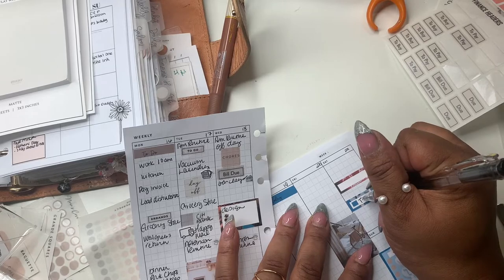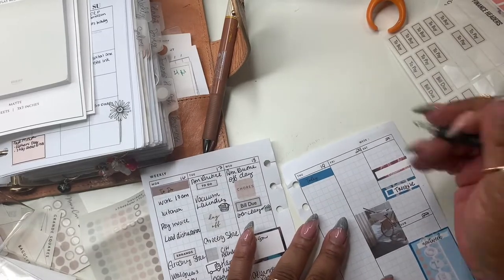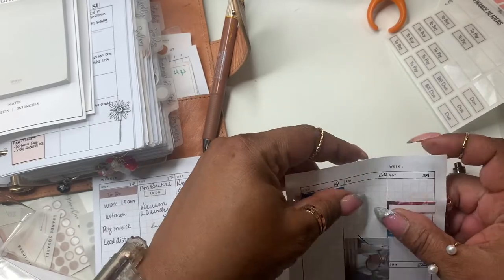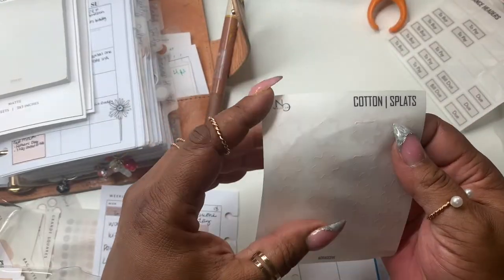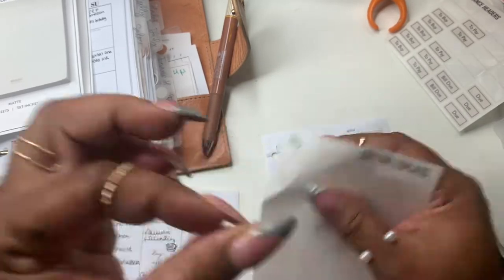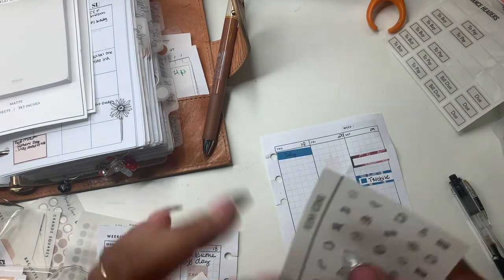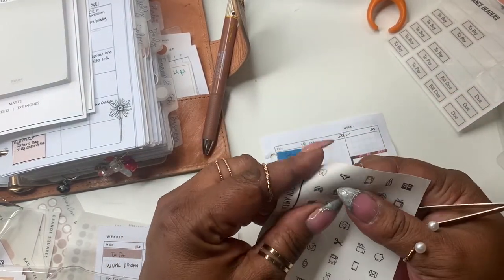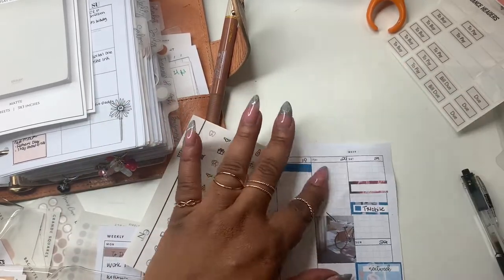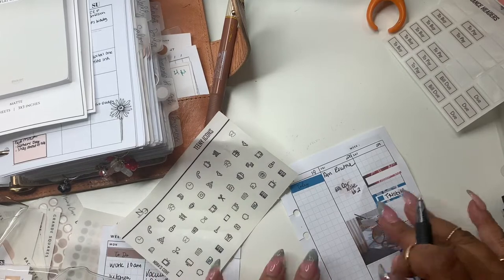Over here I have T-Mobile — you all will see when I do my budget, T-Mobile is looking a little scarce this week. Then we have a car note due. I'm going to use these splats from my shop, and I'll take the car from the teeny icons from my shop and put that there. Car note number two is due Friday.